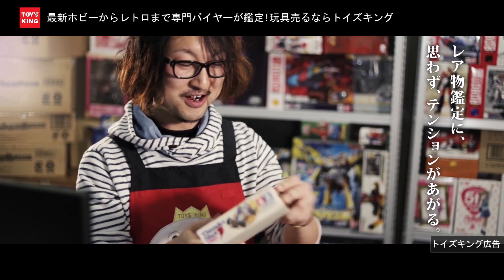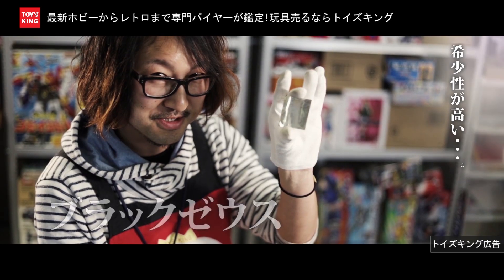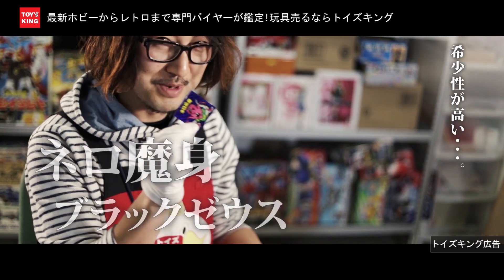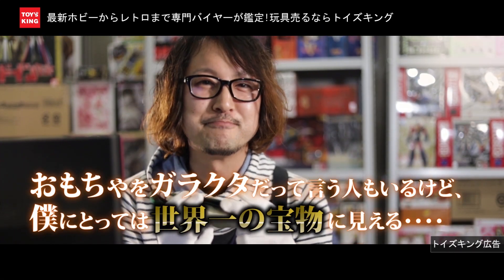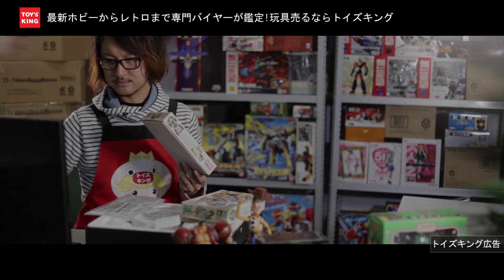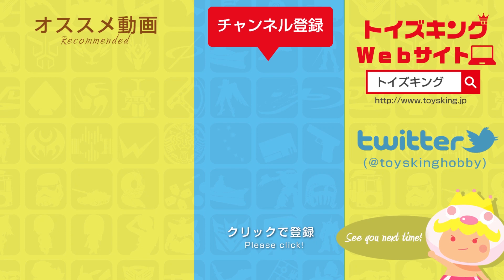オシカ! 事実上ちょっと絶版になってるのでかなり価値のある (It's essentially out of print, so it's quite valuable) — ブラックゼクス (Black Six), ネロマシーンとか (like Nero Machine). 僕にとっては世界一の宝物になるんですよね (For me, it becomes the world's greatest treasure). トイズキング、トイズキング — おもちゃの (Toys King, Toys King — toys).